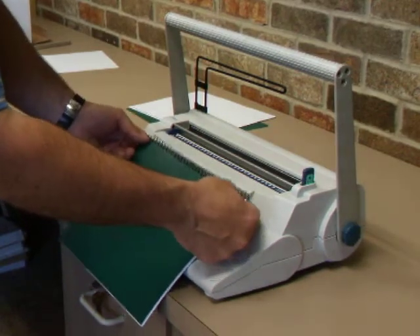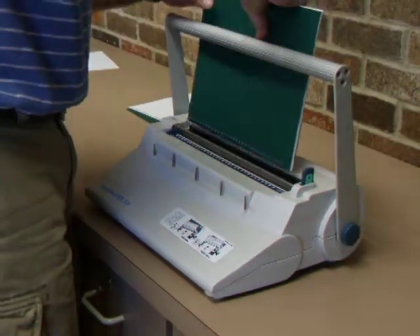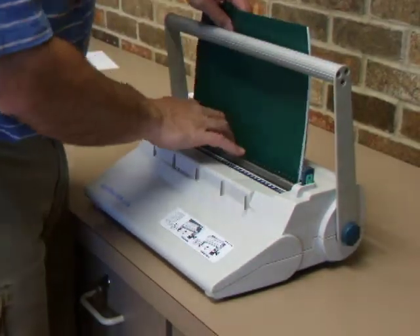When you're done, grab it at the ends and go ahead and pull it straight up. From there, I flipped this over to put it into the back side. It is magnetized, so it will take it down.